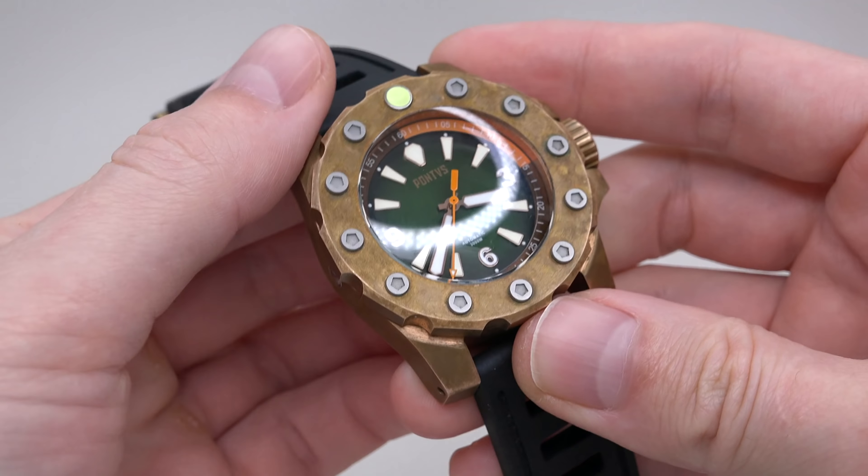It's 44 millimeters — yes, it's not a small watch — 44 millimeters without crown. Crown guards, you can see, are almost living here. 51-button locks, lug size 22 millimeters, height double-domed sapphire crystal with anti-reflective coating. It looks very cool — a very deep green dial. I like this.